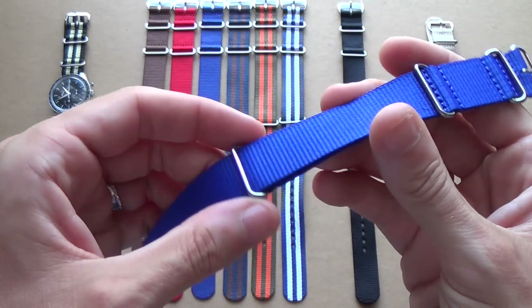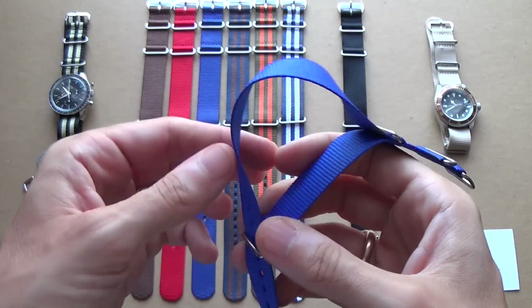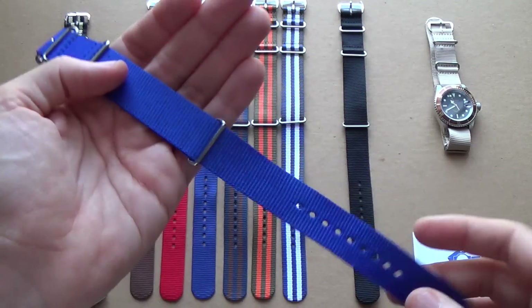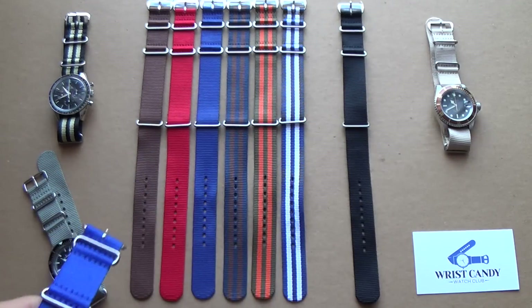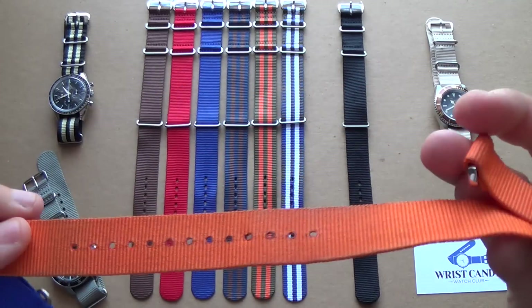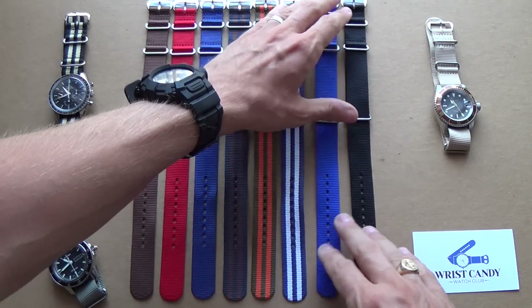NATO straps are traditionally made out of nylon, which is another thing the British military specifically wanted, because it's obviously water resistant. The benefit to the user in civilian capacities is you can wash these, which is really cool. This one here is one of my favorites — it's really dirty and needs a bit of a wash, so I am going to wash this one.